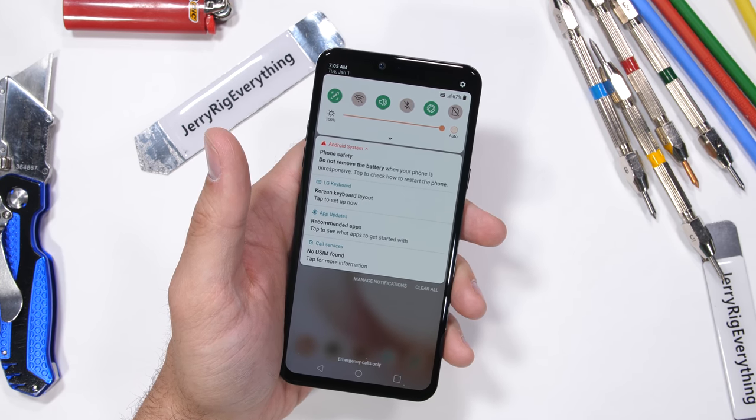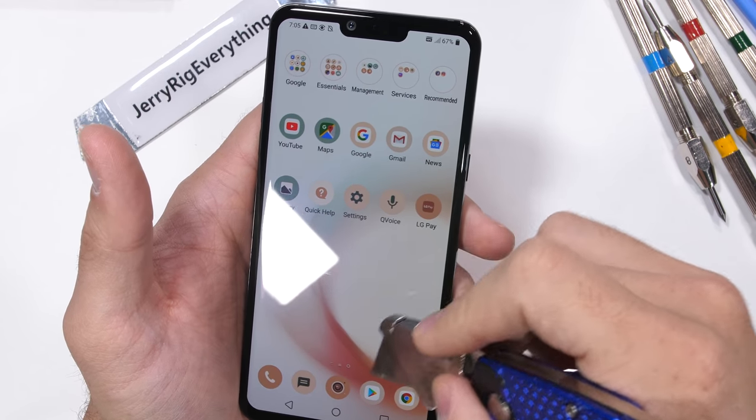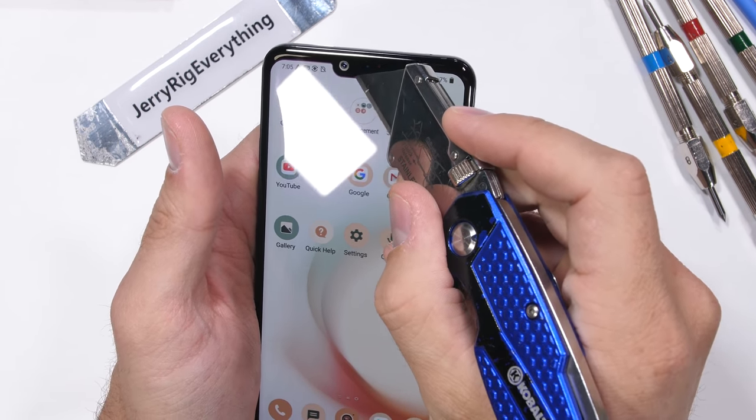Like granite, quartz, or other minerals found in nature — they can make their way into your pocket as dust and cause micro abrasions. So screen protectors are always a good idea.